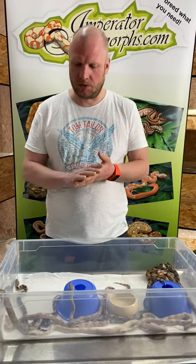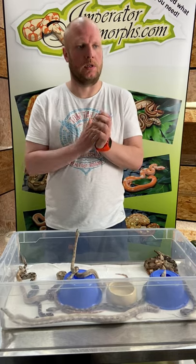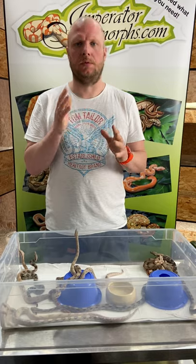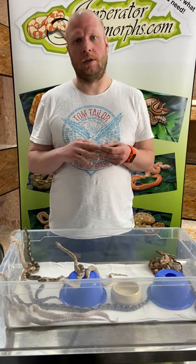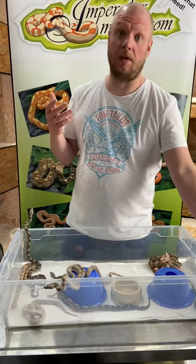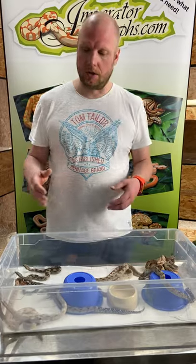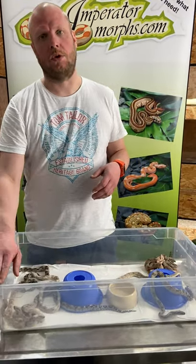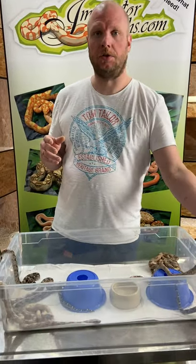Welcome back. Today I'd like to show you how to distinguish the different morphs — it's a common question I get a lot. In my opinion, one of the main problems is that a lot of people are breeding boas without really knowing what they are doing or what they are combining. People are buying boas without knowing the parents or the origin. That leads to a problem where some animals are labeled according to their look — so if they have a lot of dots they are called an arabesque, or if they have a lot of squares in the tail it's called a motley.